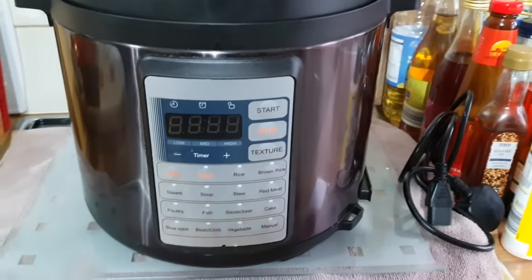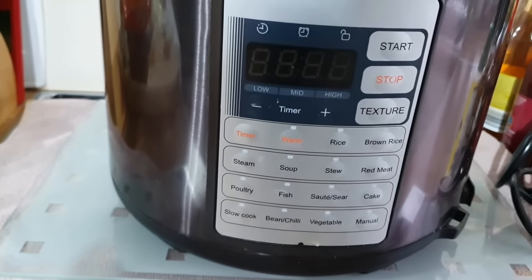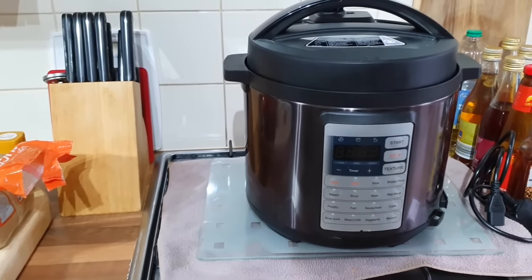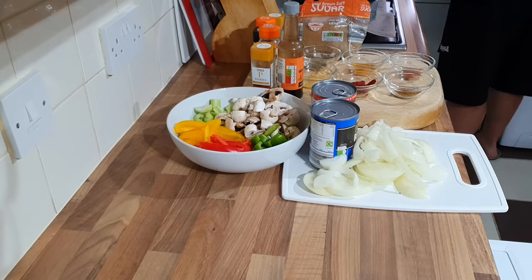I'm going to do it in a slow cooker but in my Instant Pot — you can do it in your slow cooker if you want, but I'm doing mine in the Instant Pot, saves me getting the slow cooker out of the cupboard. First things first, I'm just going to drain the water off my gammon.